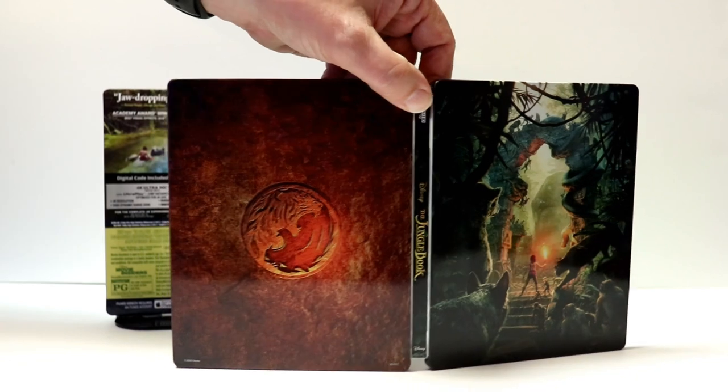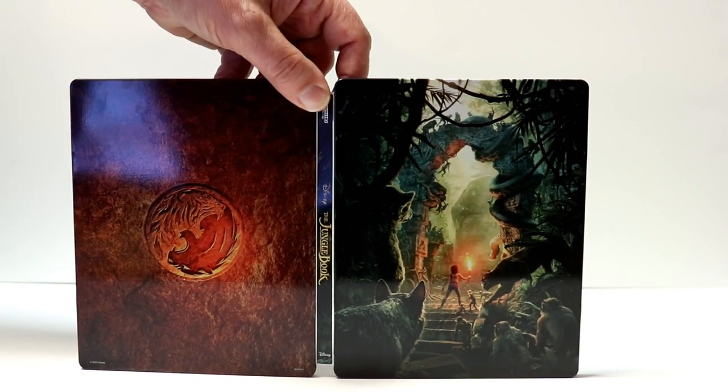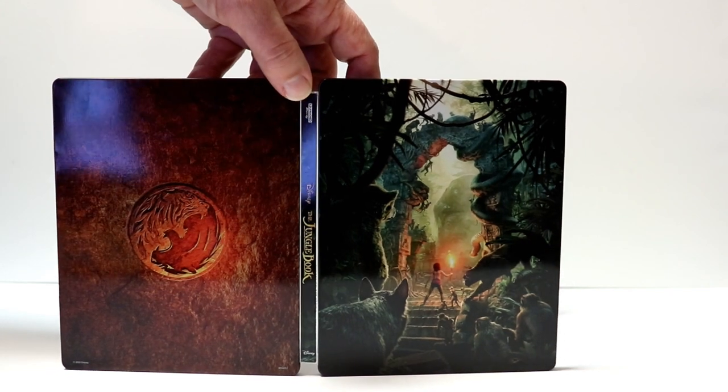A very nice looking Steelbook. I think what would have made it really great would be if it had the title on the front, and maybe some embossing and some debossing.